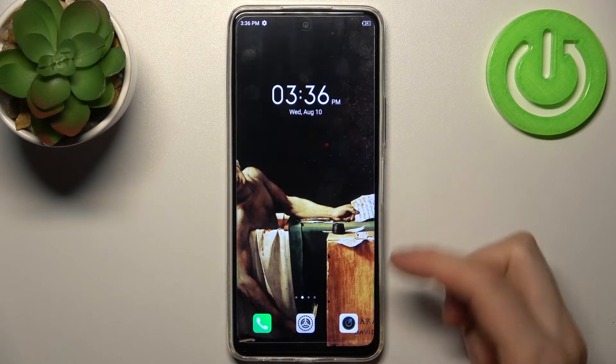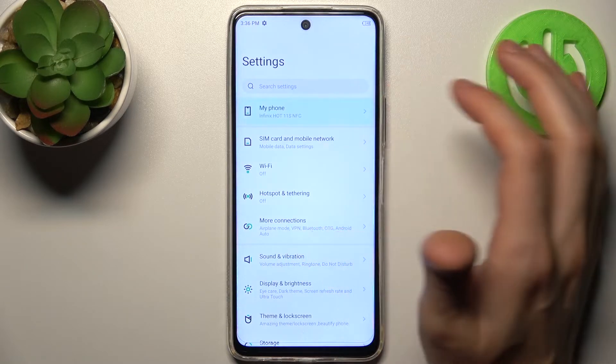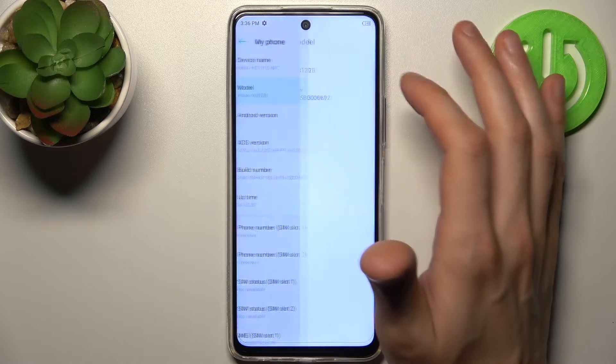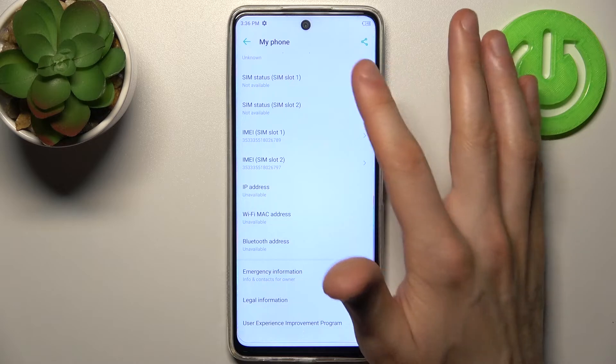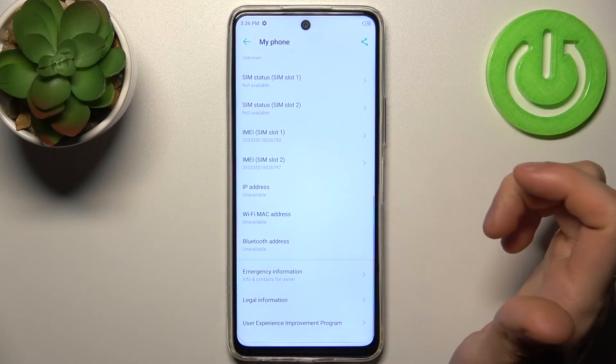There's also a second method for this. You can open Settings, go to the My Phone section, and find this information there. In the Model section you can find the serial number, and in the My Phone section you can find IMEI 1 and also IMEI 2.